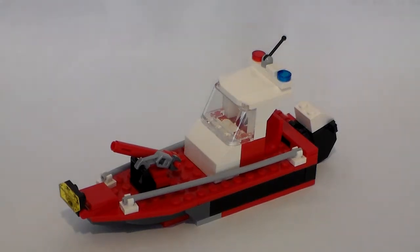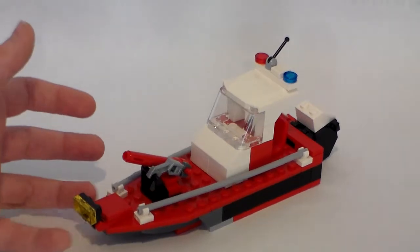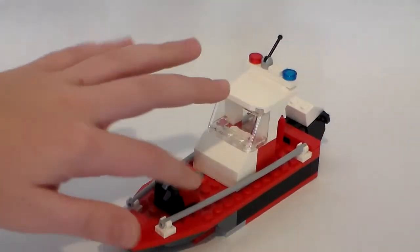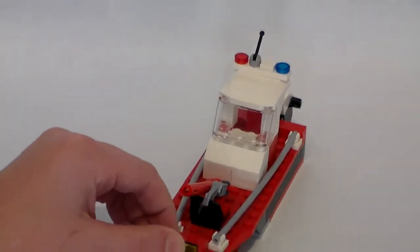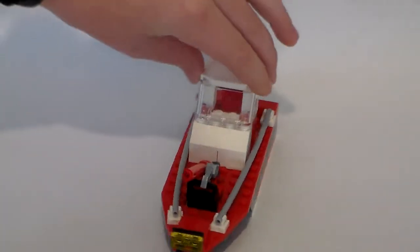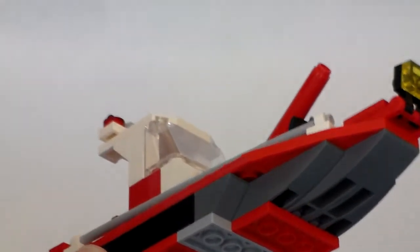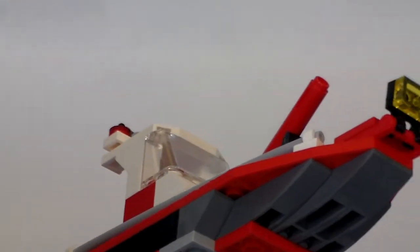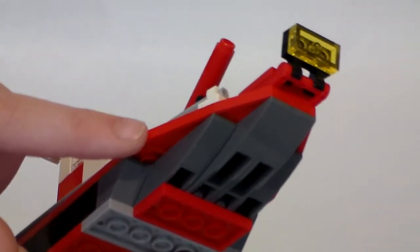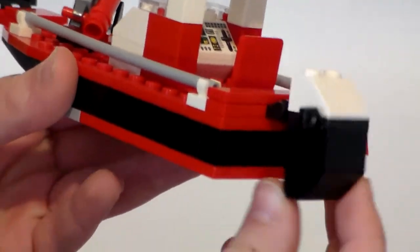Starting off here we have the boat that basically puts out fires. It's pretty simple — didn't add a lot of detail to it. I'm glad I could manage to get those rails in; I think that looks pretty good. Up in the front here we have a light — I'll show you that whole design. As you can tell, it's just a lot of slope pieces, and it looks pretty good. I don't know if they use this piece too much anymore, but it was kind of a piece angled inward and it worked out pretty well.